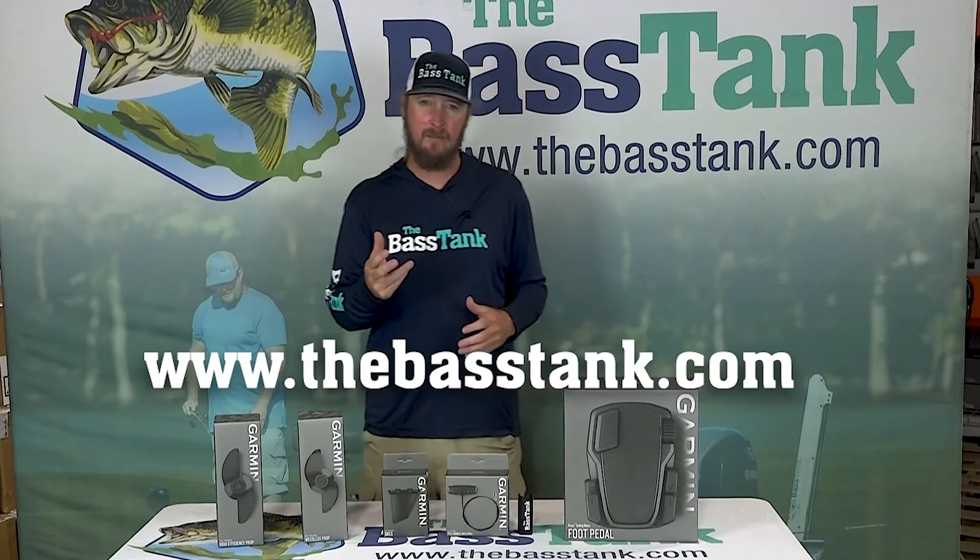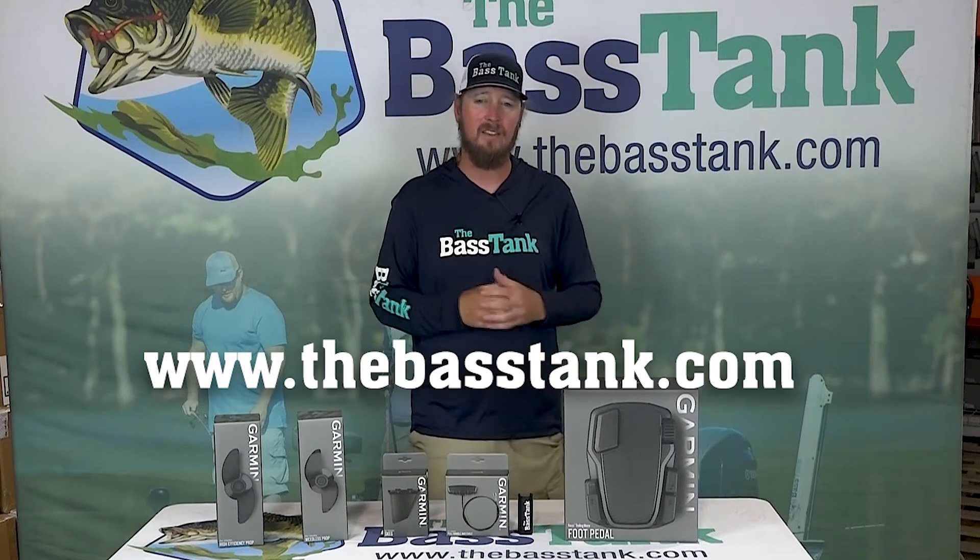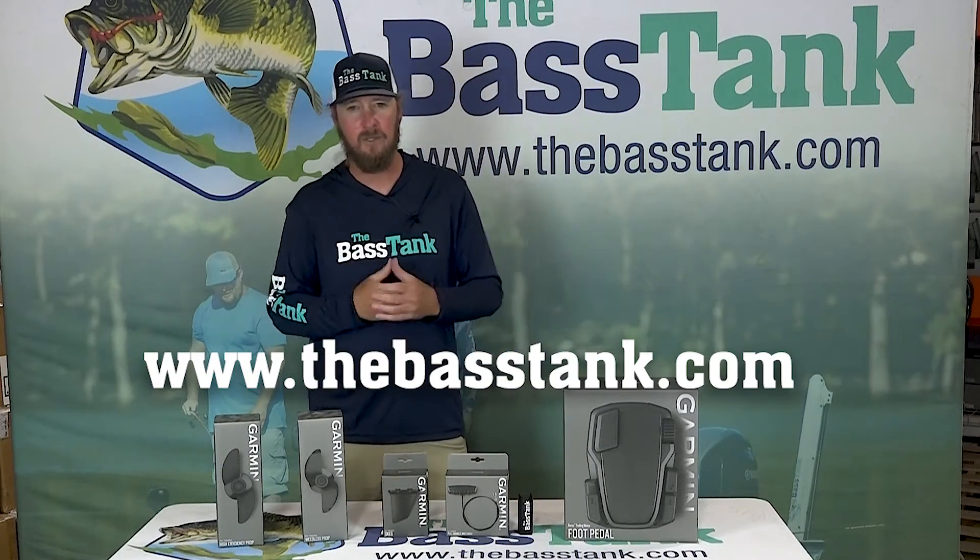So guys, Force trolling motor replacement parts and accessories — we carry them here at The Bass Tank. We try to keep all this stuff in stock to keep you guys on the water. Check out our website, dbastank.com, and get your orders in.